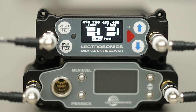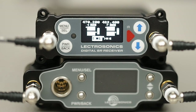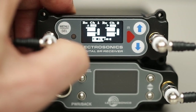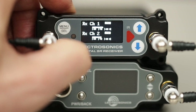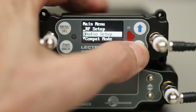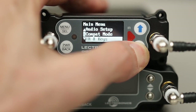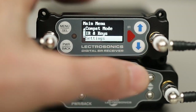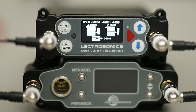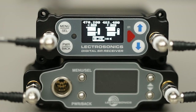Let's look at the front panel and display of the DSR. Notice the high resolution display, similar to that in the DCR822, while the buttons and functions should be familiar to Lectrosonics users. The menu structure is similar to that of the DCR822, grouped by functional areas like RF setup, audio setup, compat modes, IR and keys, and settings. Navigating the menus is straightforward and quick.